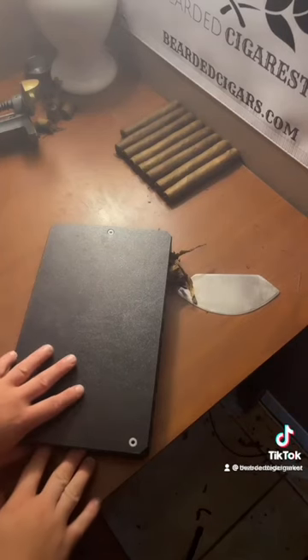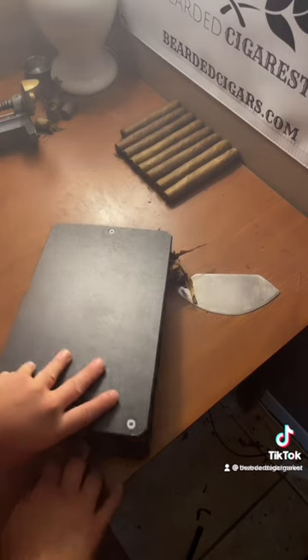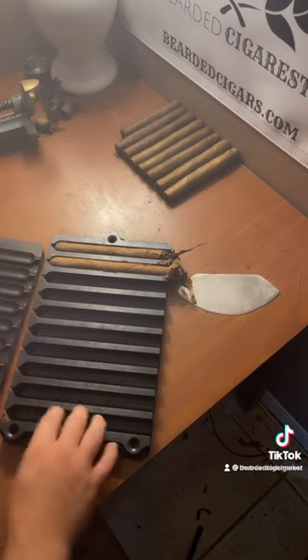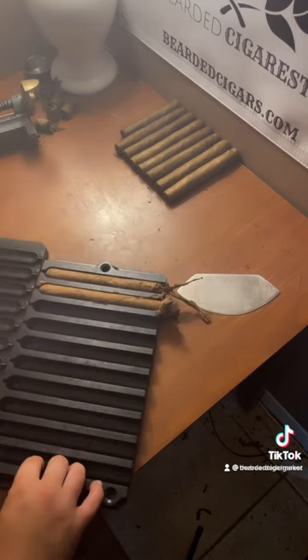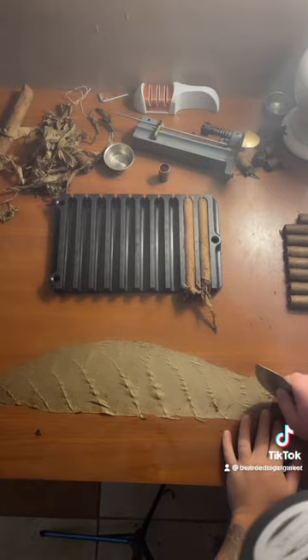Today we're gonna dress up a cigar. Before we put the dressing on the cigar, which is the wrapper, we need to press the binders and the fillers into a mold to give it that cigar shape. This is a robusto size, and this is our beautiful wrapper. We're gonna need to trim this up to give it a nice edge.